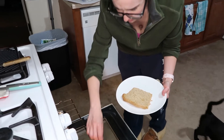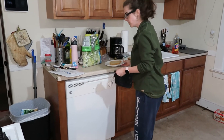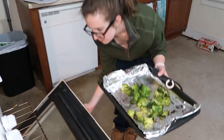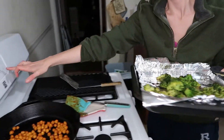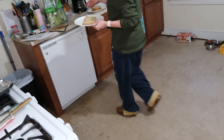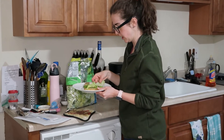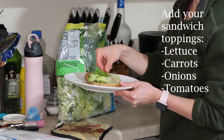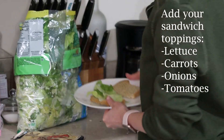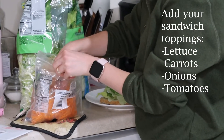Bring these bad boys on over too. We're gonna take out our broccoli now — always turn off the oven. We got some chopped lettuce — that's what we bought this week. Put on some lettuce, and if you want any other toppings like carrots or onions, go ahead. You could also put this in a wrap if you prefer wraps.